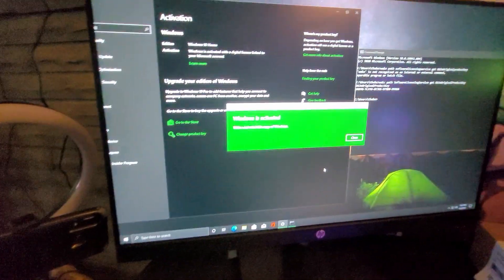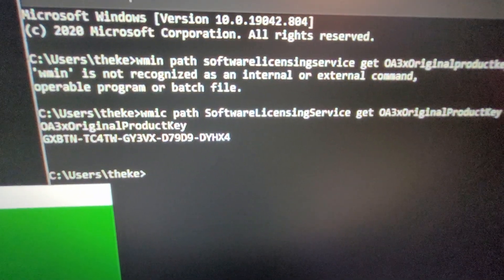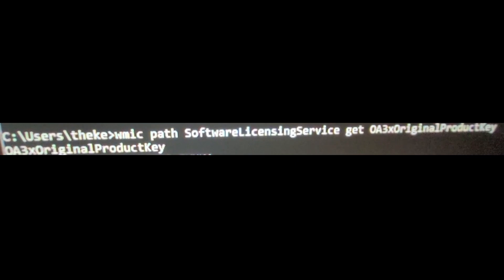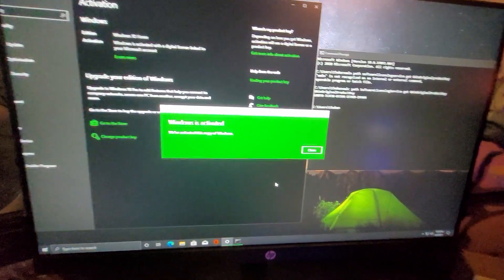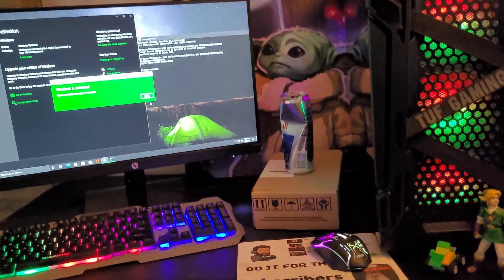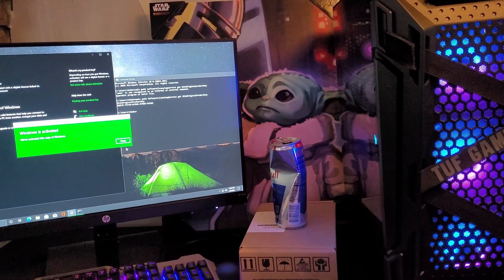I went to the command prompt and I typed that right there. So when you do get your new PC and the product key is like I showed you, all you have to do is go to your command prompt and type that in, and now my Windows is activated. So there you have it — that is the review for the Newegg ABS Master Gaming PC.